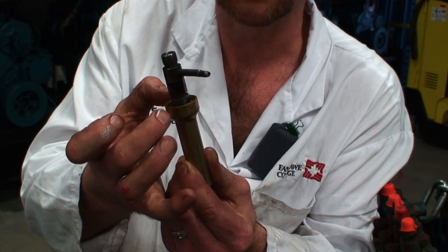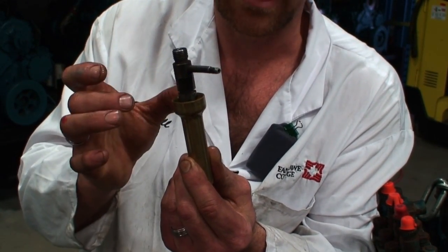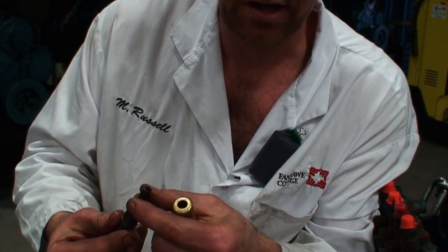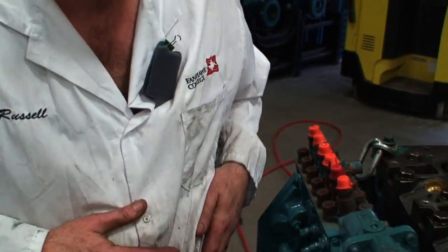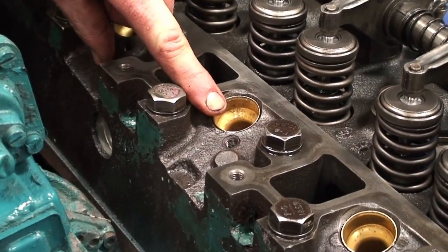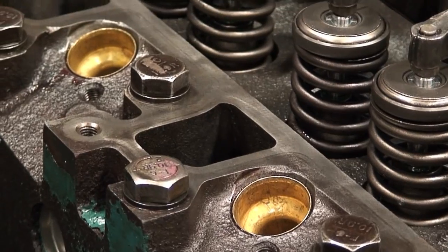It's an interference fit, which means this is larger than the hole in the boss of the head that we're putting it into. So the next thing is we need to take a look at the engine and then see what we need to do to actually take this apart. If we look on the top of the engine, you can see here are our injector sleeves that are pressed down into the respective positions.